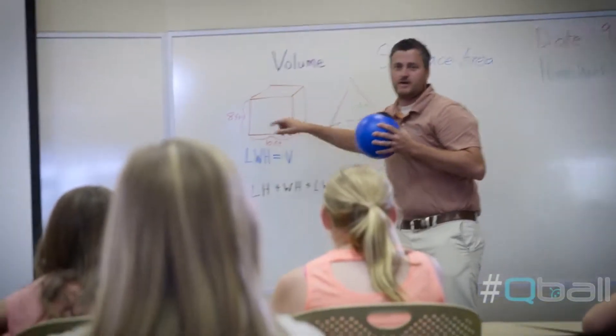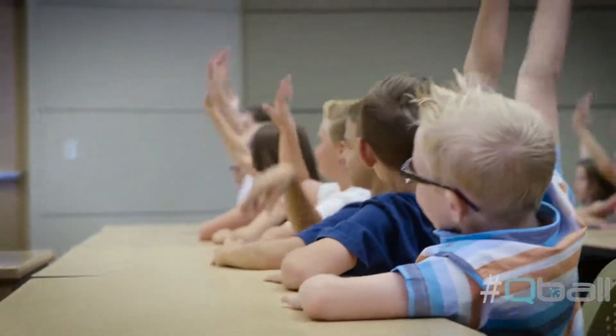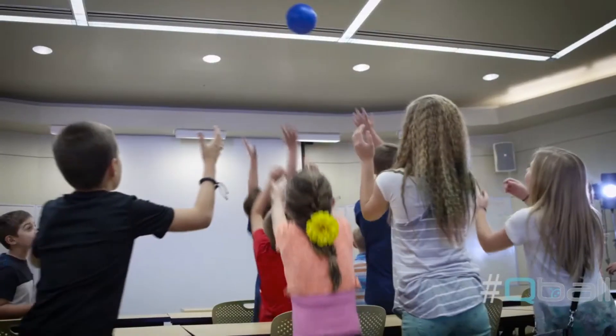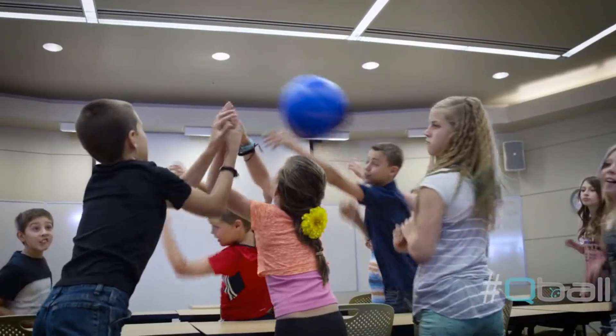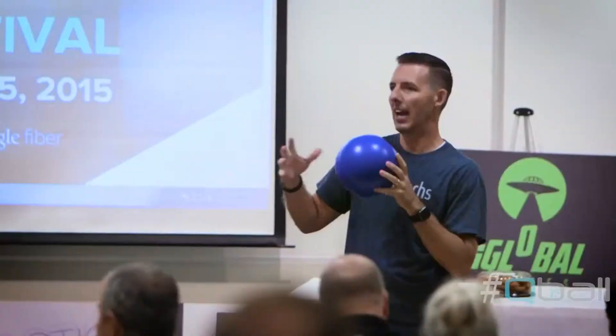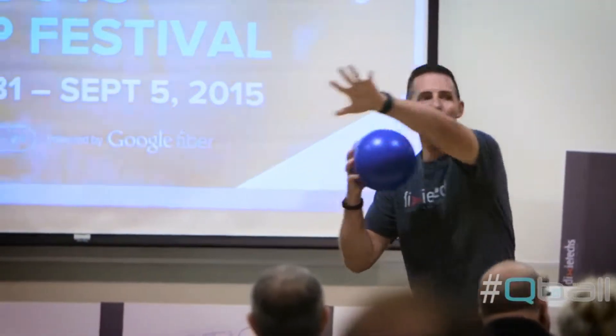We originally designed the Qball for teachers — it's a fun, interactive way to engage students in the classroom. We quickly realized that not only did it work great in the classroom, but it made all of our video conferences and board meetings so much more entertaining. As we started sharing this idea and letting people get their hands on it, we were constantly amazed at the variety of different uses people were coming up with.